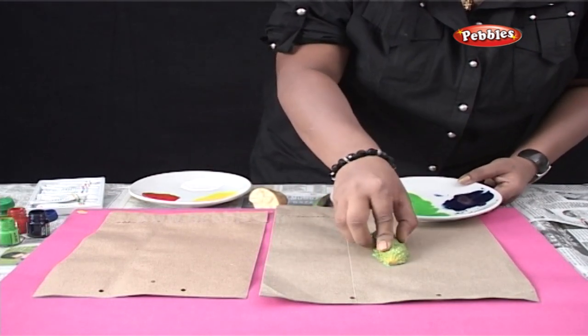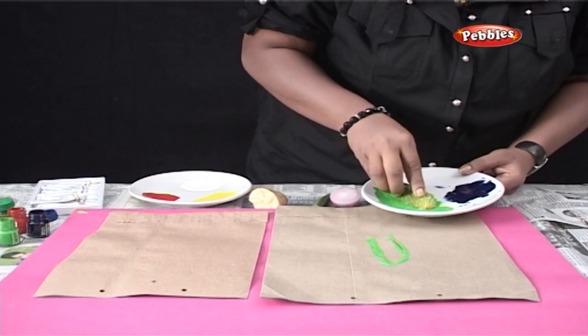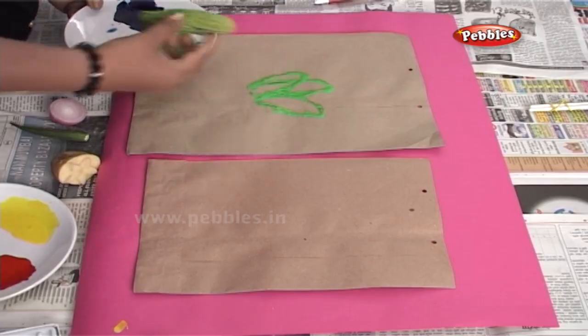I have already taken out green poster colour in the plate. And now as you can see, I am taking the half-cut karela, dipping it in the colour and applying its impression on the bag.